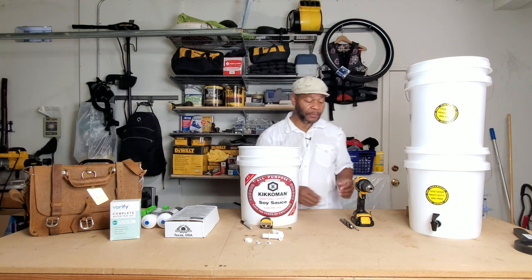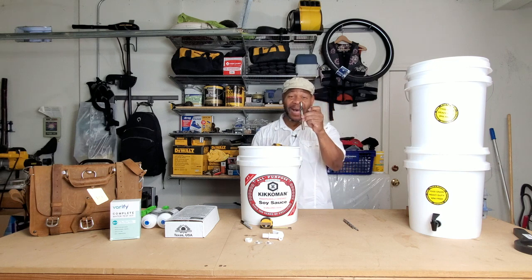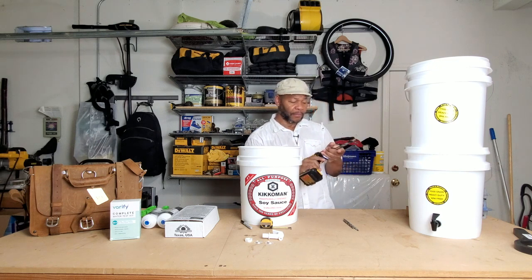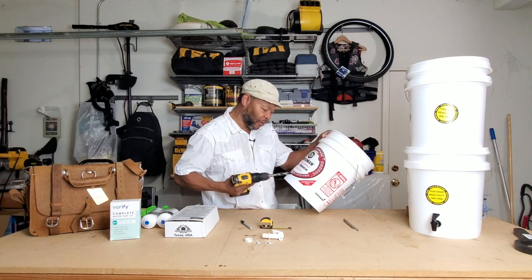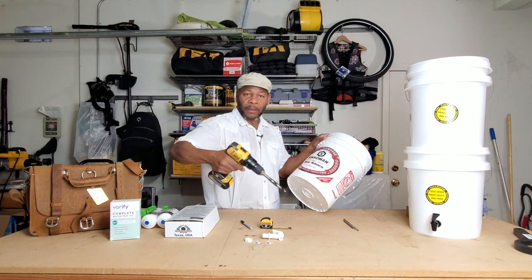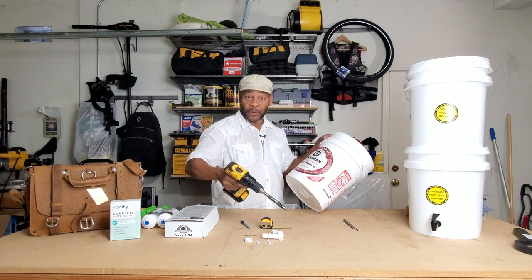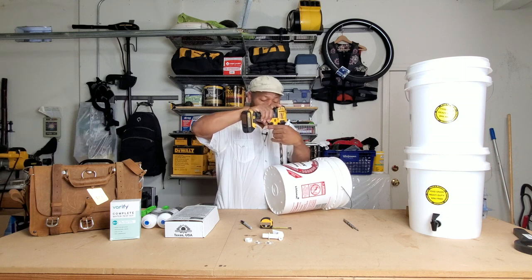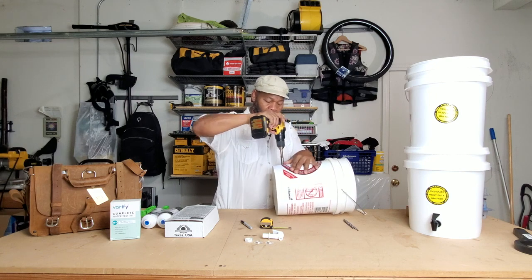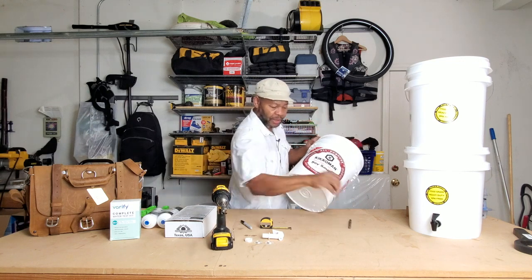Now I want to take my drill and open it up. We're going to place the 5/8 — not the 3/8 but the 5/8 — drill bit in here. Close it, then get on top of the mark, make sure that little point is right there, and simply drill. Make sure you have a steady hand, put it on the mark, hold it, embrace it, and go slowly.